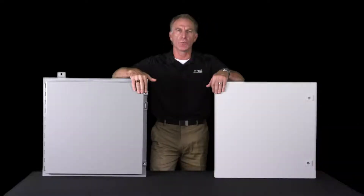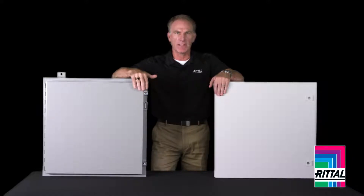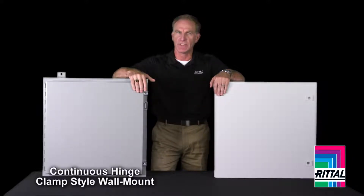In this video, we're going to compare two wall mount designs — the solution from Rittal, and then we're going to look at a competitor's continuous hinge clamp style cover box. We're going to uncover where you find value and how this can eliminate waste and save money for your organization.